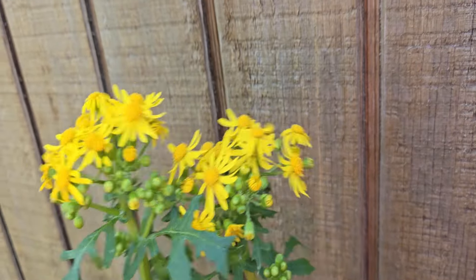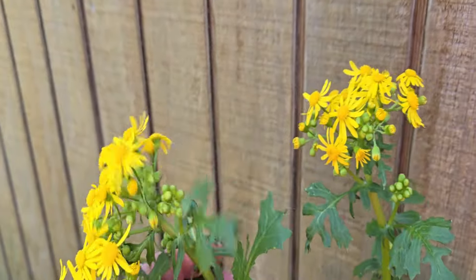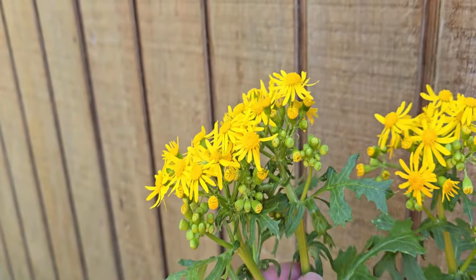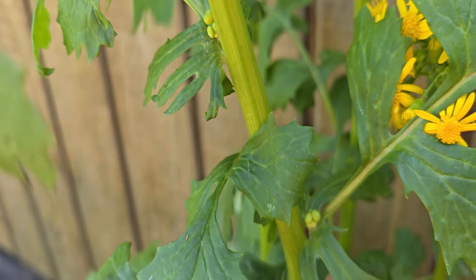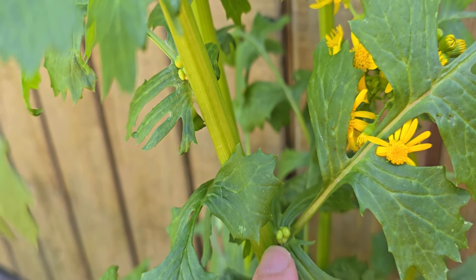Each butterweed plant can actually produce dozens and dozens if not over a hundred flowers per plant, as we can see here just on these two. We can see on these all of these flowers, and if we go down the plant we'll actually notice in the nodes more flower buds will start to come out.